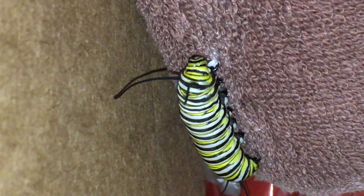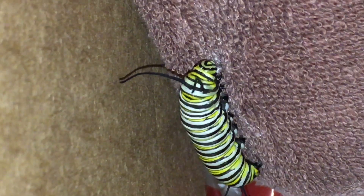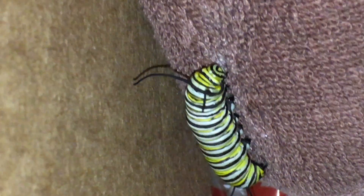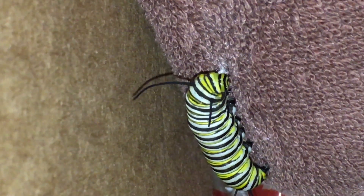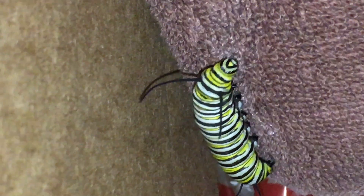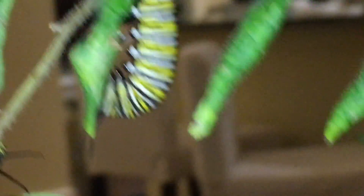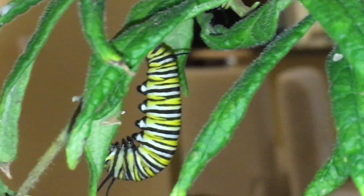And then, when he gets that done, he'll trot up a little bit and he will basically attach it to his butt. And then he will dangle in a J shape like this one for 18 hours.